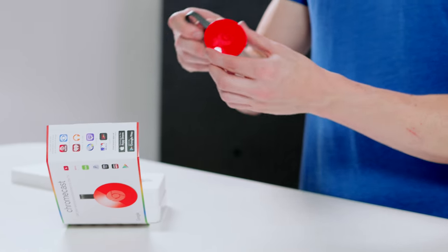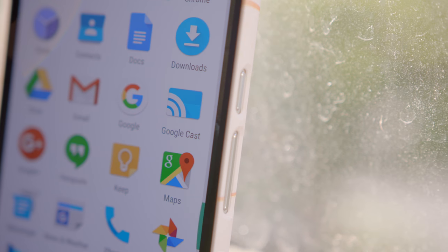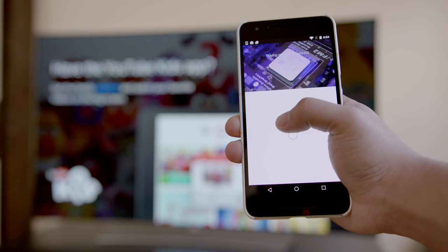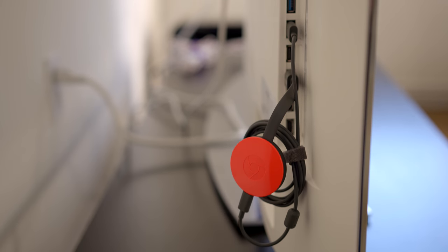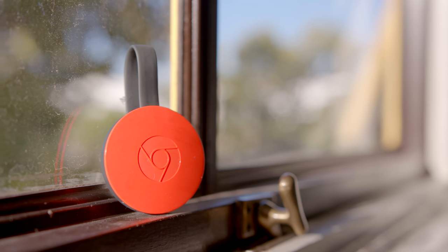Something else you might want to consider picking up is a Chromecast. This little guy will turn pretty much any HDMI display into a smart TV using Google Cast. As long as you're on the same Wi-Fi as the Chromecast, most apps on iOS and Android will let you cast video to your TV — it's dead simple. There's no remote as you control everything from your phone, laptop, or tablet. Because it's so small, it'll fit in even a tight dorm setup and is easy to throw in a bag and take anywhere.